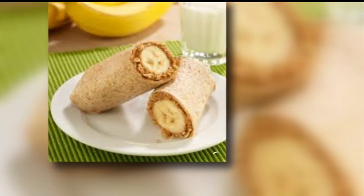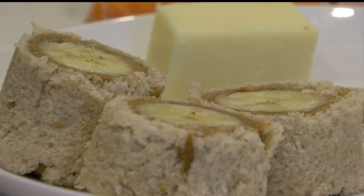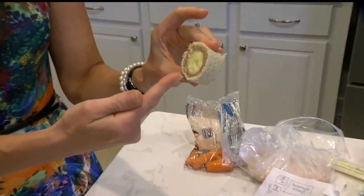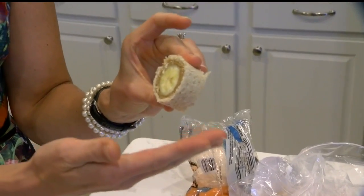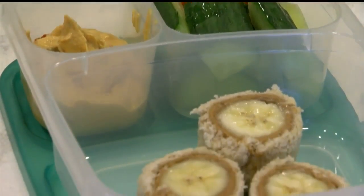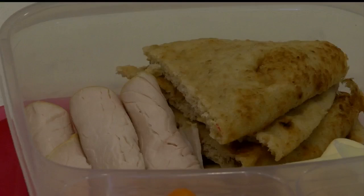Daugherty says you can switch things out. She found this banana peanut butter roll recipe on Pinterest — you just roll out bread, spread peanut butter, and put in a banana. Right there you have the whole grain, the healthy source of fat and protein from the peanut butter, and the fruit. By compartmentalizing these easy lunch picks, your child will get all the nutrients they need during the day.